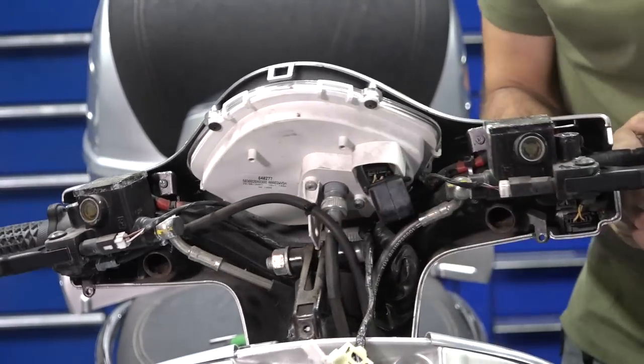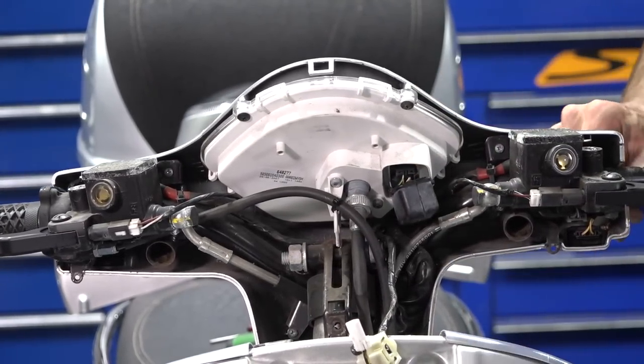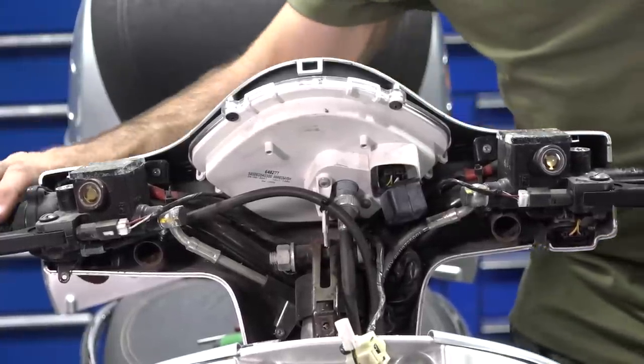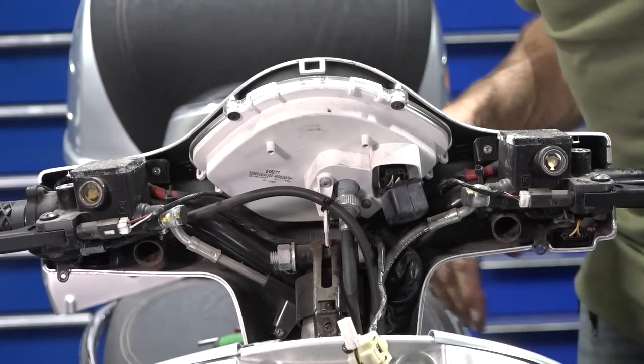At this point, double-check everything: horn works, turn signals work, high beam and low beam work, headlights come on, and everything on the dash looks like it works as well.